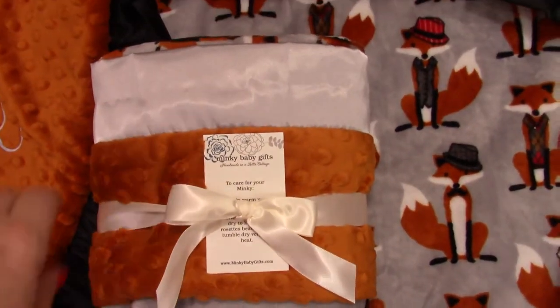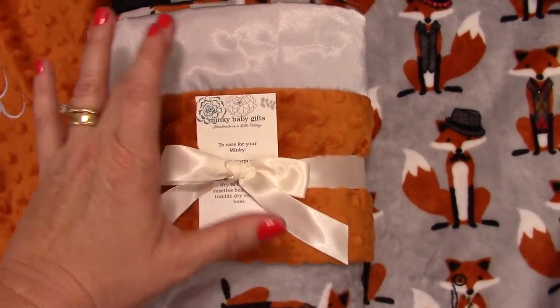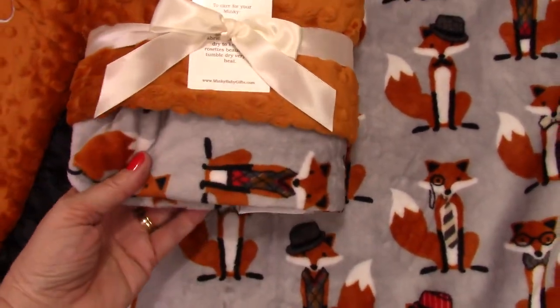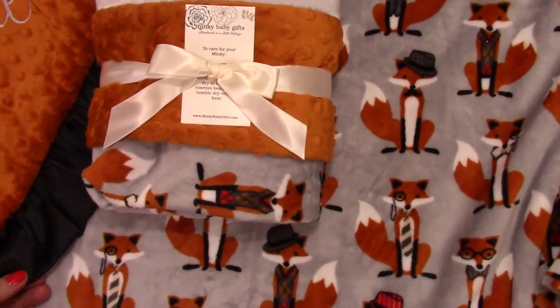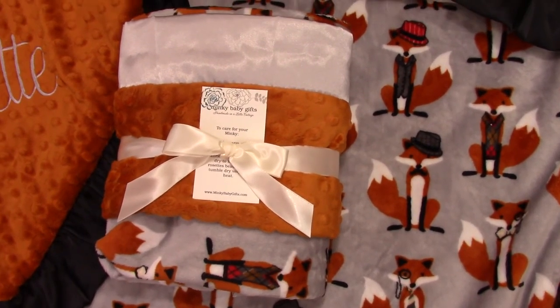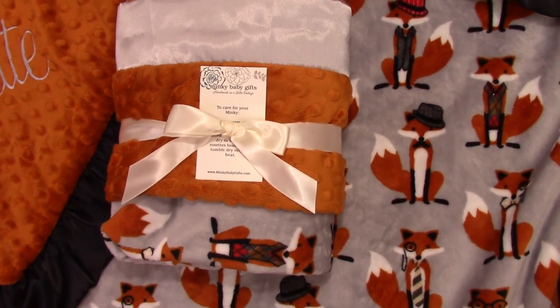We also have smooth gray satin available, so we could do a ruffle or a smooth gray edge. It's really adorable — there are many different options and we do offer embroidery. Just send us a message or let me know if you have any questions, or if you're looking for a special blanket in particular, we can help you find it. Thank you.